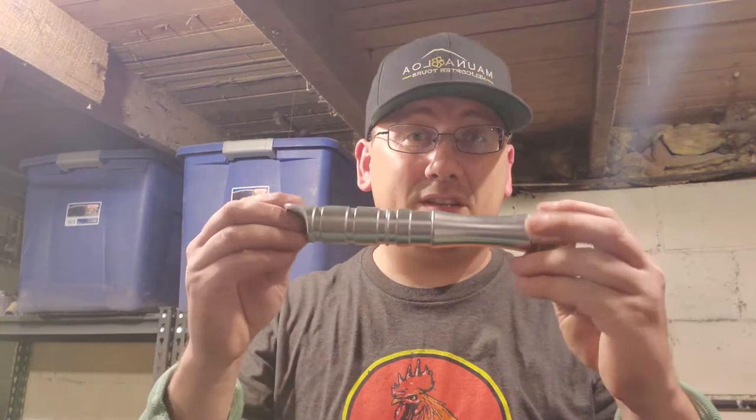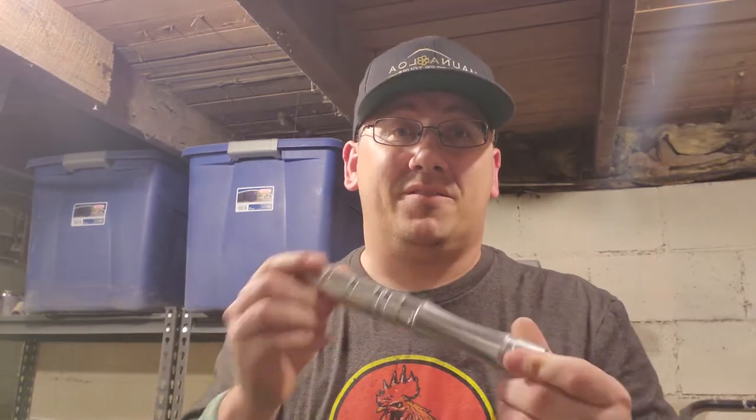Hi guys, Jeremy Annette here. I'm down in the basement and I'm fixing to make a repair on my youngest son's YDD Saber.